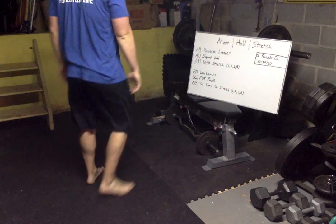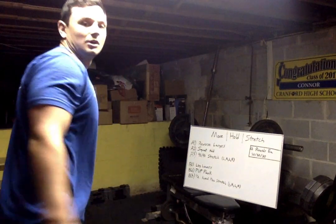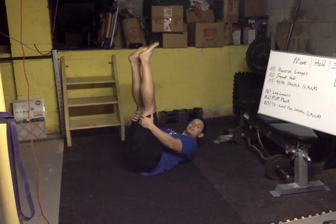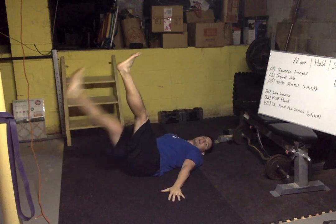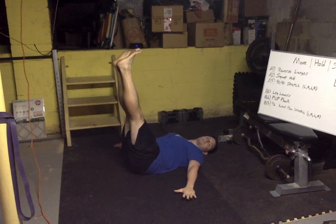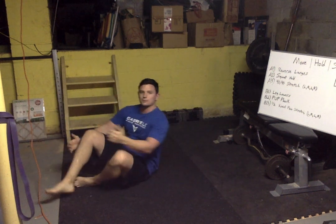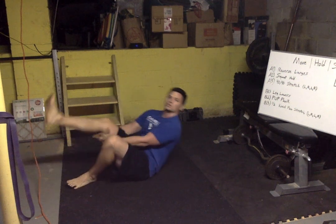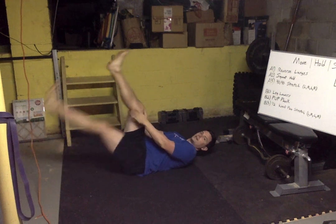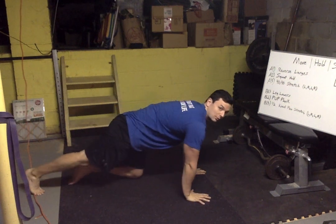Circuit number two is leg lowers, push-up plank, and a half-kneel pec stretch. For leg lowers, both feet up in the air, hands down low, alternate back and forth. If that's too easy, go slow with both legs for five seconds on the way down then bring them back up. If your back bothers you, hold on to one leg at a time and alternate your grip.